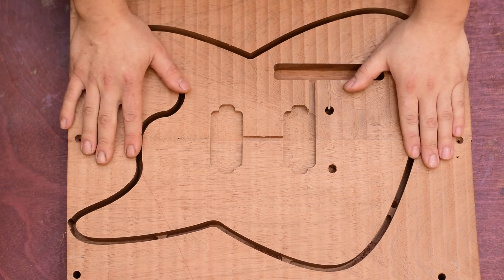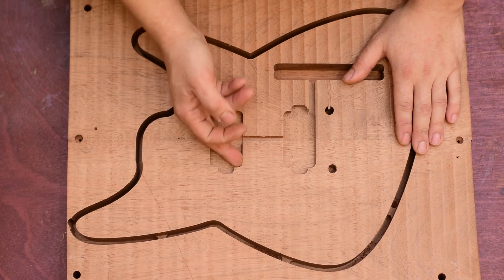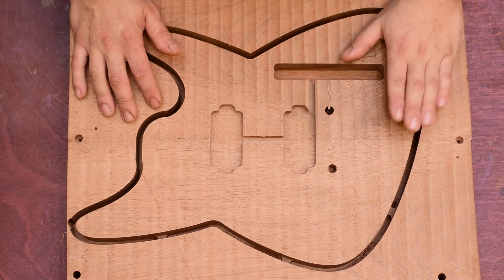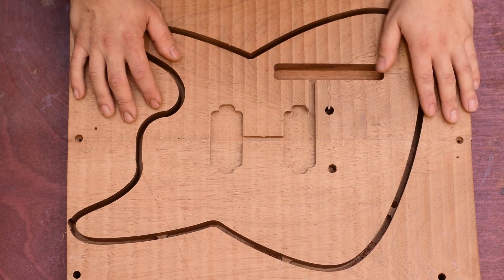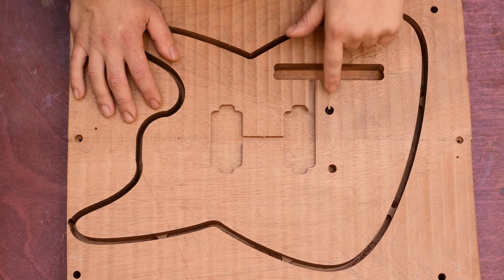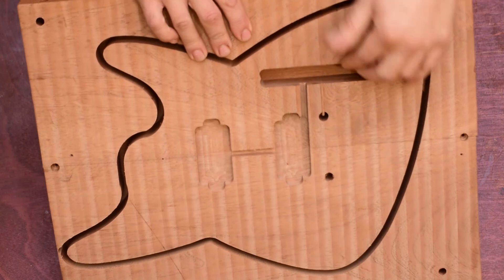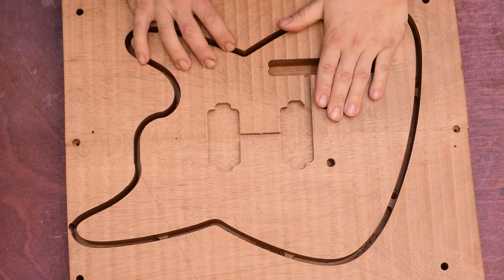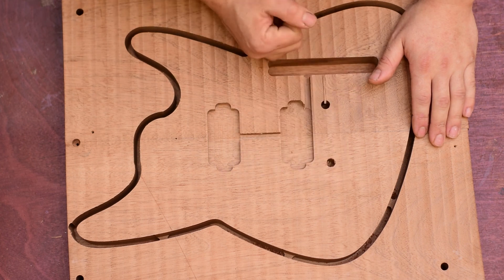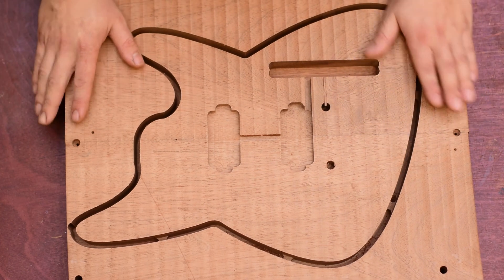So now I have the body blank partially routed. Everything went well. The cuts are nice and sharp — that's the advantage of using a spiral downcut cutter for the final passes. Off camera, I already filled this small channel for the bridge ground, but there's still space underneath to pass the wire. I just filled it up because when we're going to machine the recess for the Tunomatic, that slot is going to be shown. That's why I filled it with a piece of mahogany.